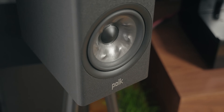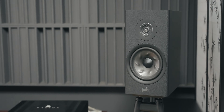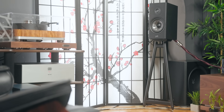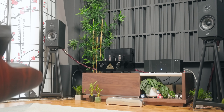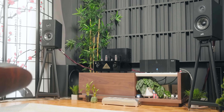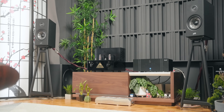At the $1,000 mark is the Polk R200. This was a particularly interesting match — the R200 sounded snappy, fast, quick, and tactile, with deep, punchy, dynamic bass. The vocal was slightly recessed back into the soundstage, so it needed a little volume to balance itself. But if you want a little more quick and exciting sound out of the Polk R200, I thought this was an excellent match.